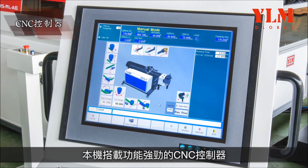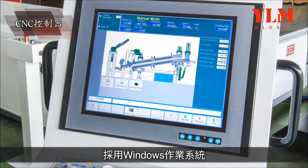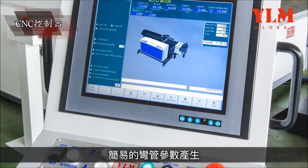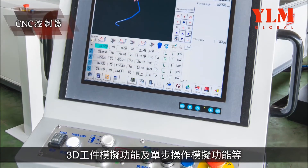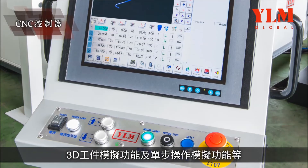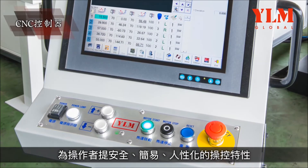The machine is equipped with a powerful CNC controller that employs a Windows operating system in combination with self-developed CNC control software. Outstanding features include easy generation of bending parameters, 3D workpiece simulation, and easy step operational simulation functions, providing users with safe, easy, and humanized control features.